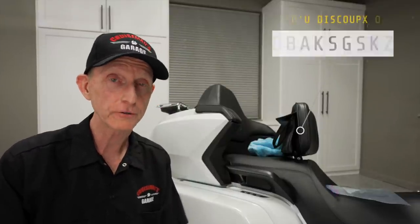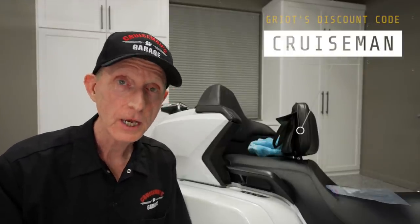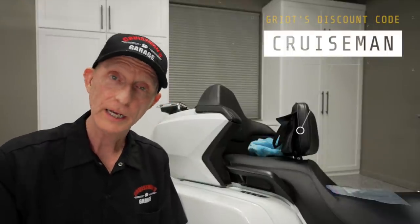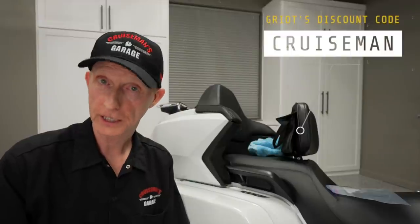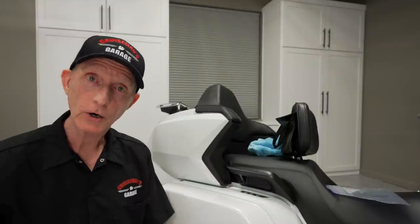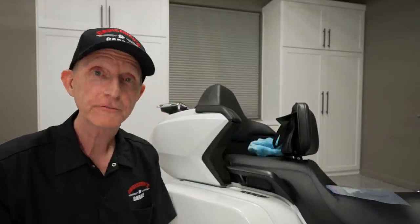Griot's Garage has been very generous to offer my viewers a 10% discount on any of their liquid car care products. Simply use the code CRUZEMAN when you place your order and they will take 10% off. It's good on any of their liquid polishes, waxes, Speed Shine — any liquid products. So I appreciate you joining me today. I hope you learned something more about using clay bar on your paint. If you have any other questions, please put them in the comments down below. If you're already using clay bar and have done so in the past, put those comments down below as well — we'd love to hear about it. Thanks again for joining me today and I will see you on the next Cruise Man's Garage.